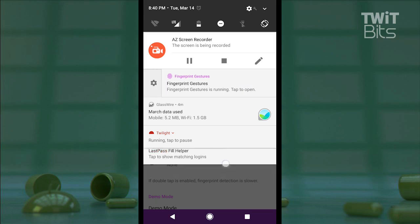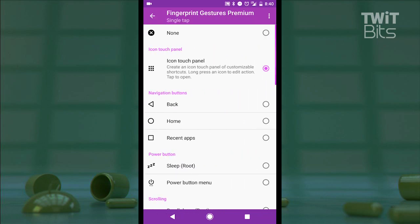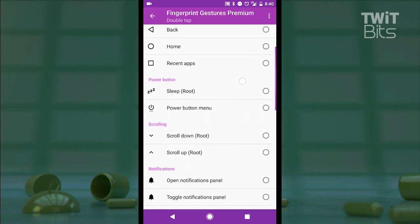Here in settings, I can assign actions for single taps, also double taps, and swipes. Pretty standard stuff. But tapping in any one of those functions, I'm shown the depth at which I can assign those actions to functions on the device in a very nice visual design.